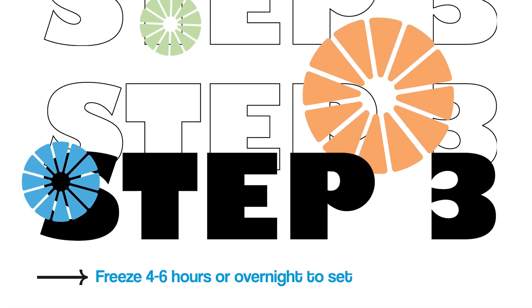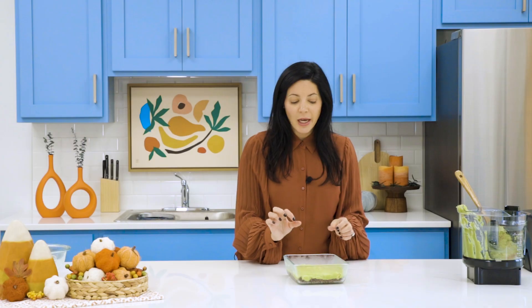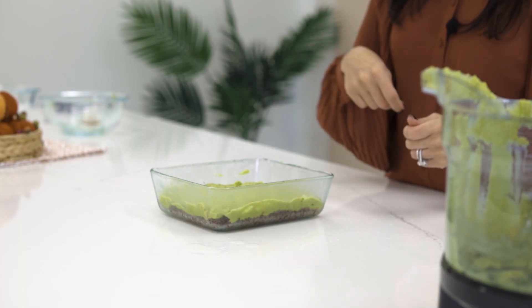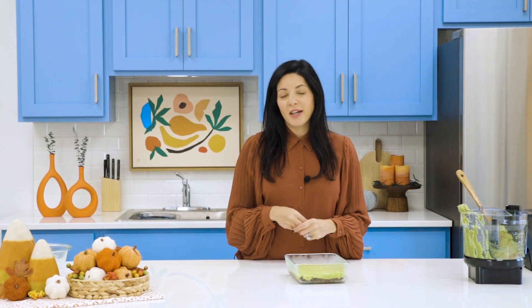You can top these with whatever type of topping you like. You could drizzle some peanut butter, do some mini dark chocolate cacao nibs on top, some shaved coconut, some honey or agave nectar on top, or even just some almonds. Whatever you would like to decorate the top with you can do that, and then we'll put it in the freezer overnight. Take it out and we'll be ready to cut it the next day.